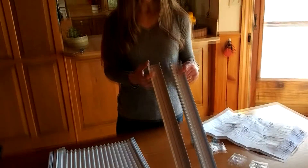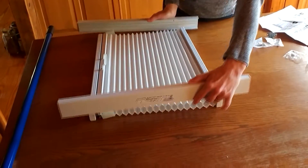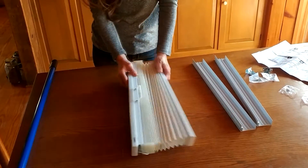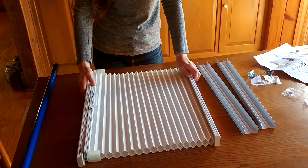Got everything laid out on the table here. So you've got the two side rails, and then this is what the blinds will travel up and down when you open and close the blinds. And then the shade itself. And then that mounts — we had it measured to mount on the inside of the skylight.